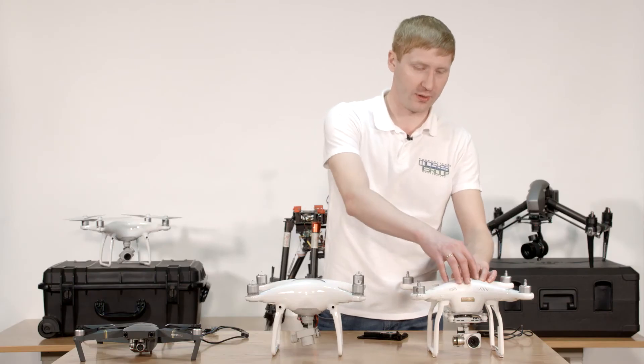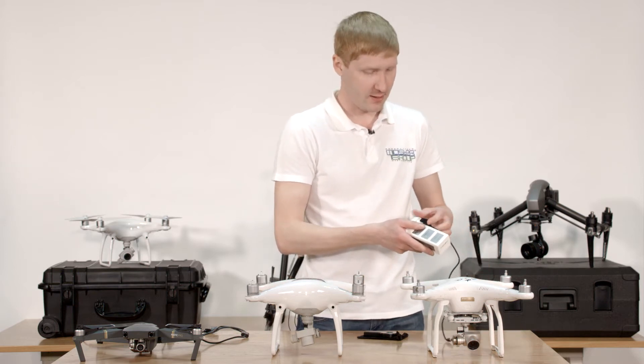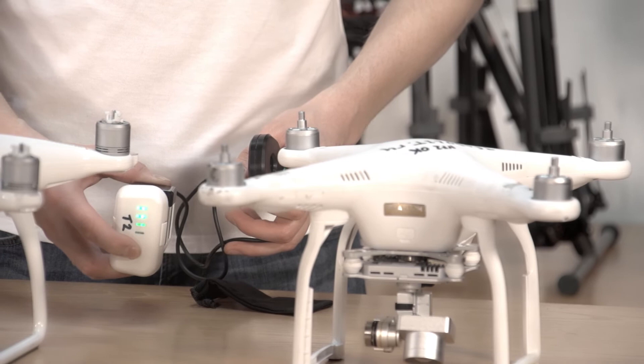Imagine you are in the field and you need to demagnetize your compass — not a problem. Just take a standard battery from any DJI quadcopter (an adapter must be purchased separately) and now you can charge your C-Fixer from the battery. What's important: you can demagnetize your compass even if the copter is turned off.